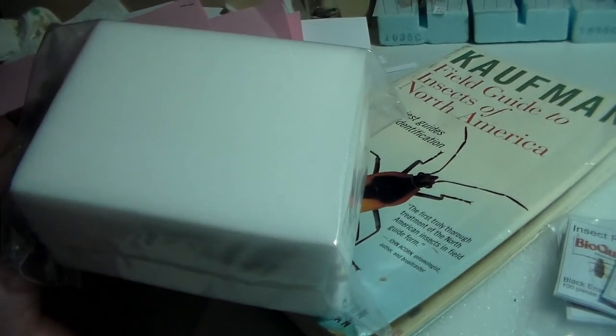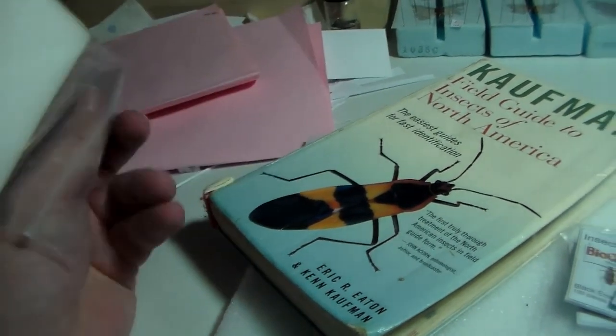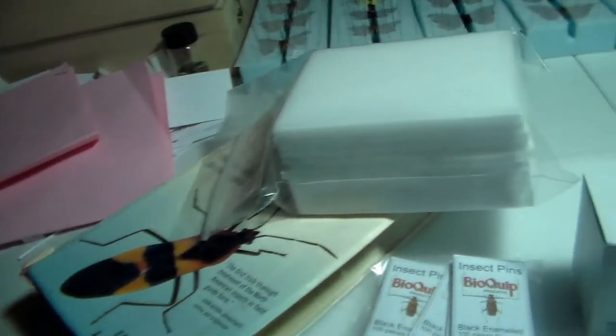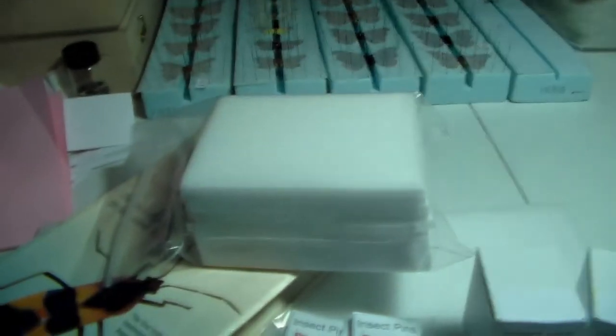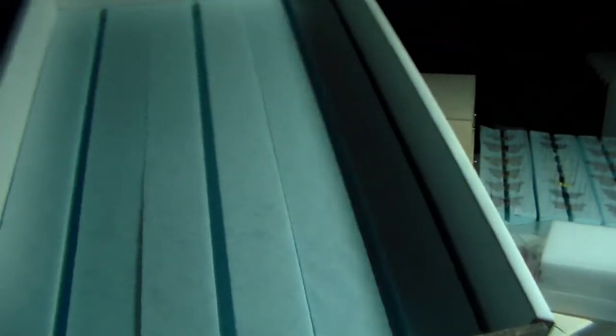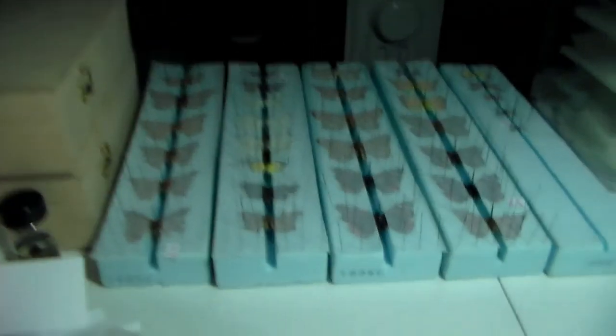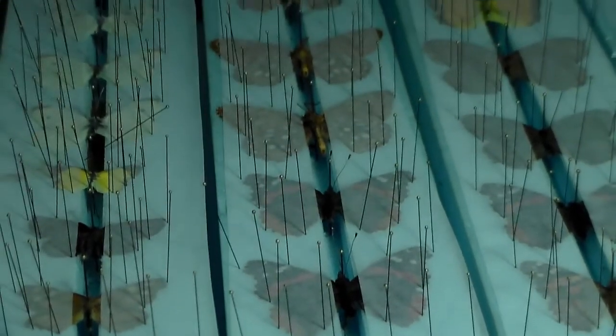I think this is a bag of 1,000 — something like that. It should hopefully get me some good way in with the mountain of flies. I also got a field box with the same size mounting boards as these ones — so I got three more of those.